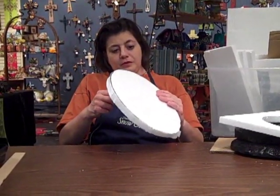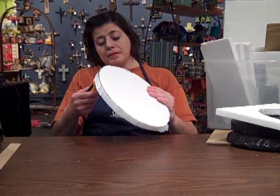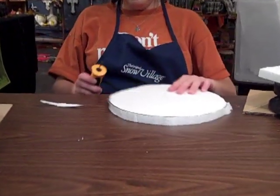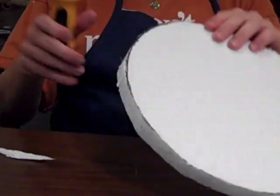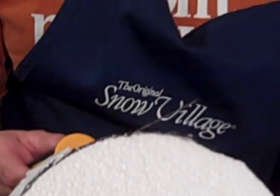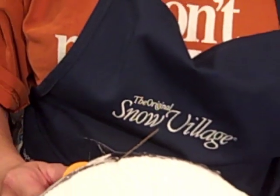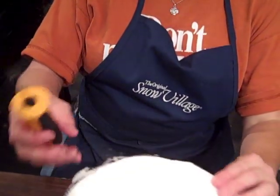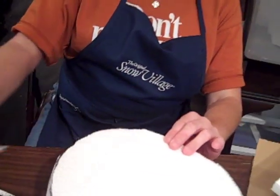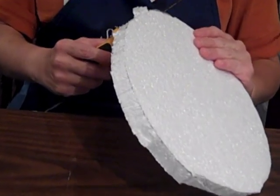What you want to do is just kind of clean up the jagged edges if you want to make the straight cut. And that's simply how you do the straight cut.